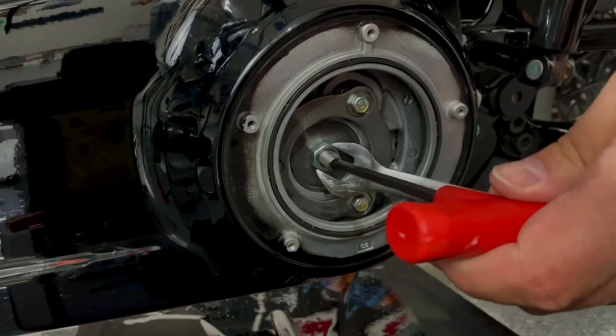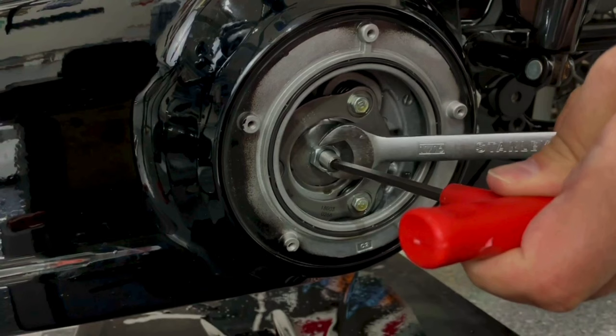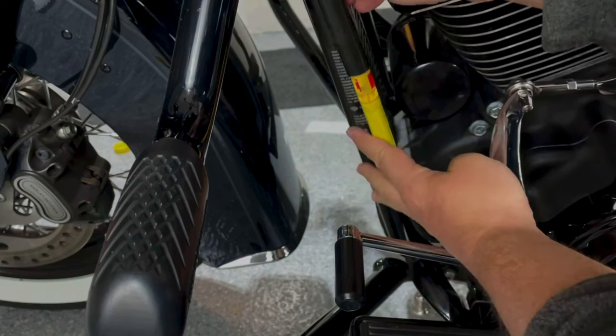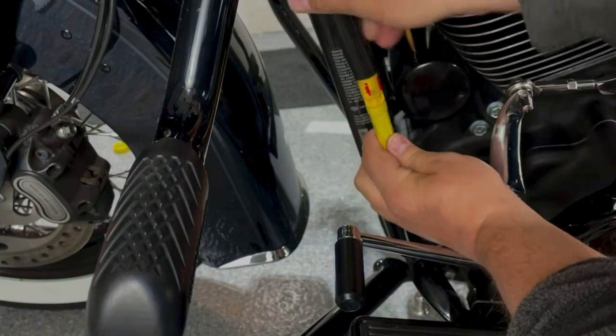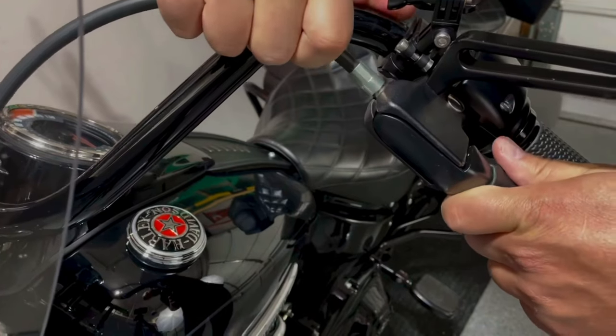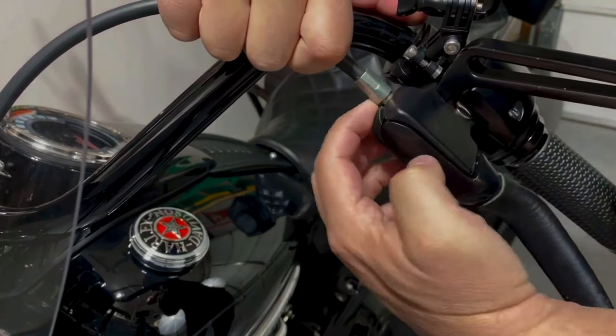Number one thing to check is to make sure that you properly adjusted your clutch. This is a fairly easy procedure and it is really critical, because if you have any issues with the clutch and it is not adjusted properly, that will cause a lot of issues not only with finding the neutral but even with switching gears. Clutch adjustment is recommended on an annual basis, or every 5,000 miles if you are riding a lot.